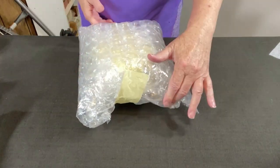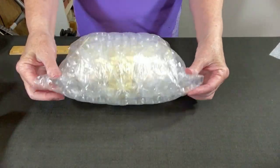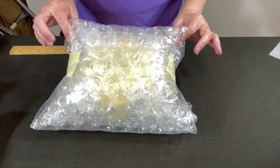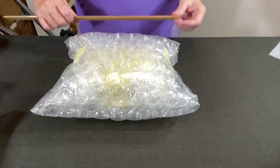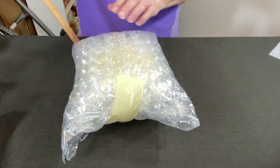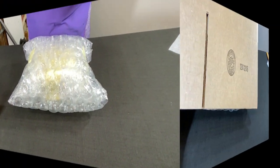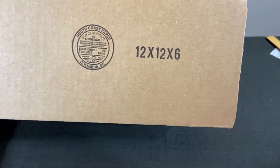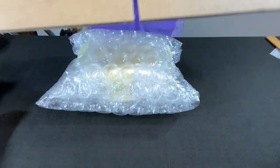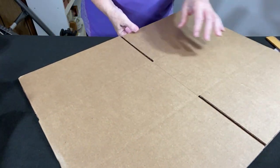Let's figure out what size box we need. I do leave these wings — as I call them, these corners — because I think it adds extra protection. Measuring out to those, it's about 12 inches by 9 by 5. I'll be right back. It's not an eBay box, just one that I ordered — it's been very handy.